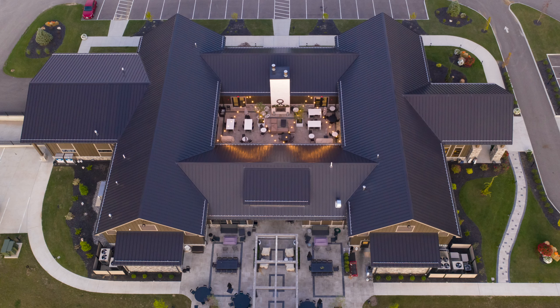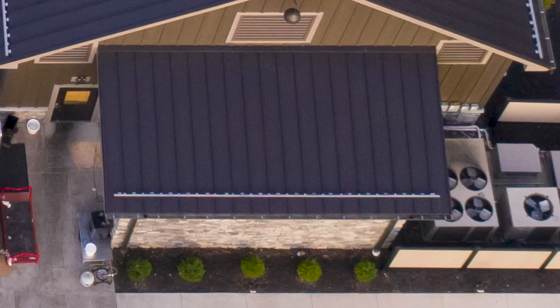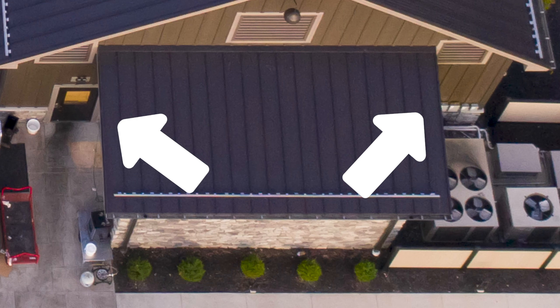Today we're going to talk about how to lay out panels on a metal roof — what that looks like, how you should lay out the panels to help with your flashings and to keep the roof square overall. You don't want to put panels on the entire roof and then end up at the rake and find out that everything is off kilter. Today I have Jason from the Sheffield Metals Technical Department helping me out.